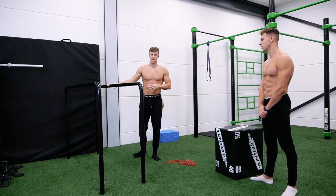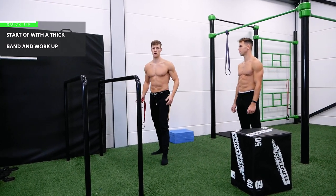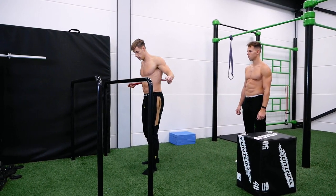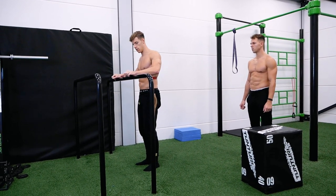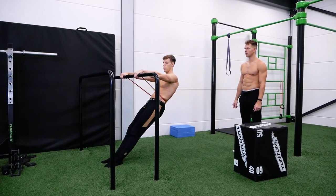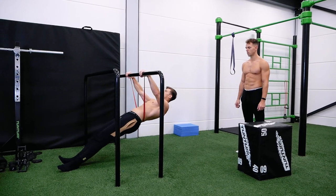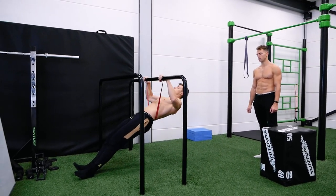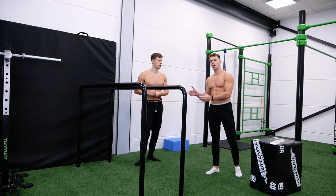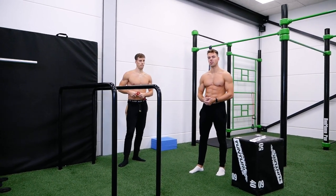You can also use a resistance band with Australian pull-ups — this method might be new to you. Grab the band behind your back, then grab the bar; the band will help pull you toward it. This is a great way to progress to harder variations of the row, for example by lowering the bar while using the band for assistance.